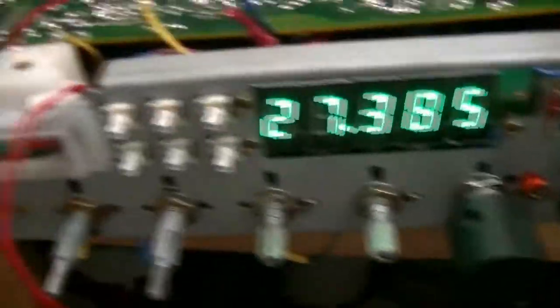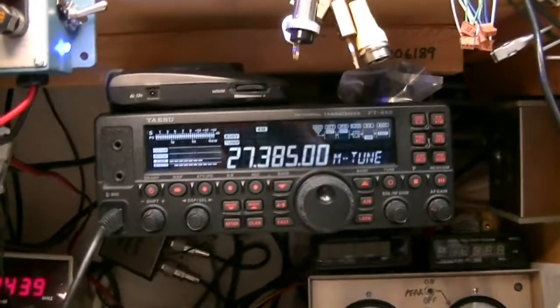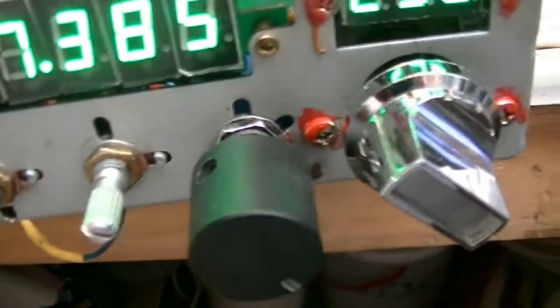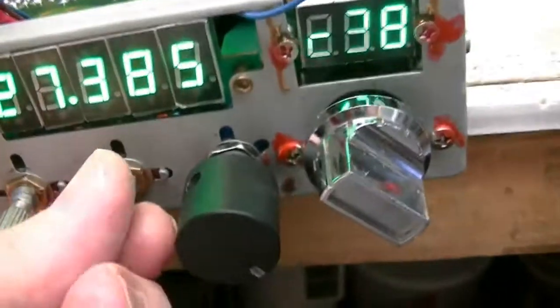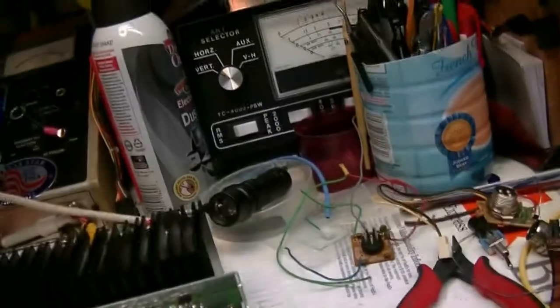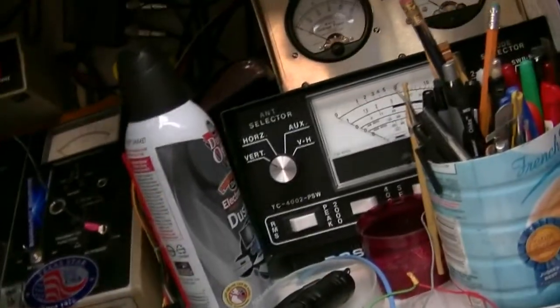I'm going to disconnect that because you don't need the transistor switch. Hello, audio — one, two, three, four, five. That's on AM. That's on the lower sideband. Hello, lower sideband — one, two, one in my lower sideband. It's off frequency. What the hell happened? Must have bumped the knob.